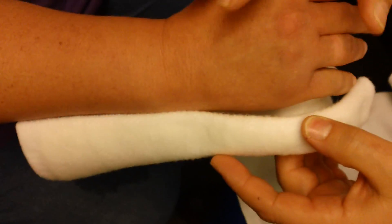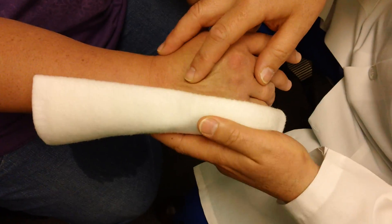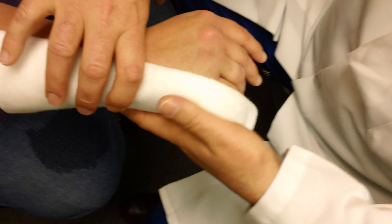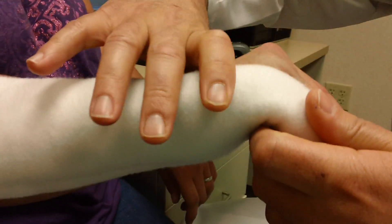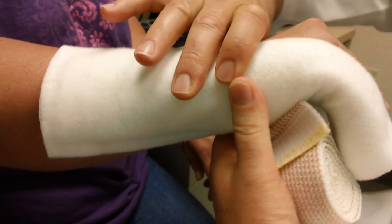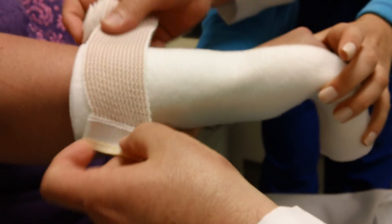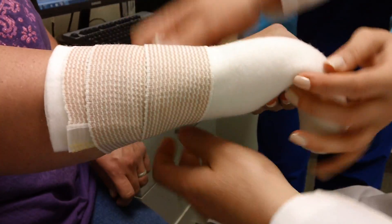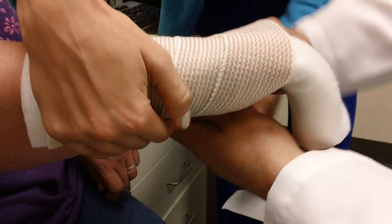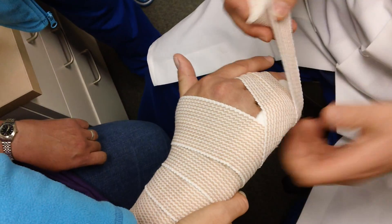The splinting is something like this — a clam digger type — where we're going to flex the MP joint and extend the interphalangeal joint. This is what it looks like once we've allowed it to harden. And then right after, we'll splint the other two digits, maintaining the radial digits to allow her to use her right thumb and index finger for day-to-day activities.